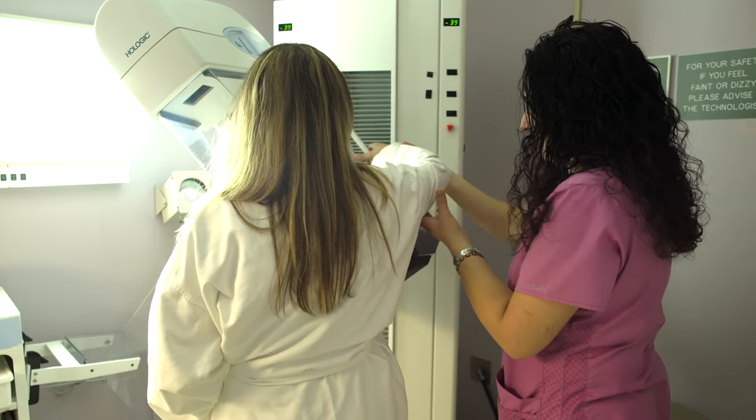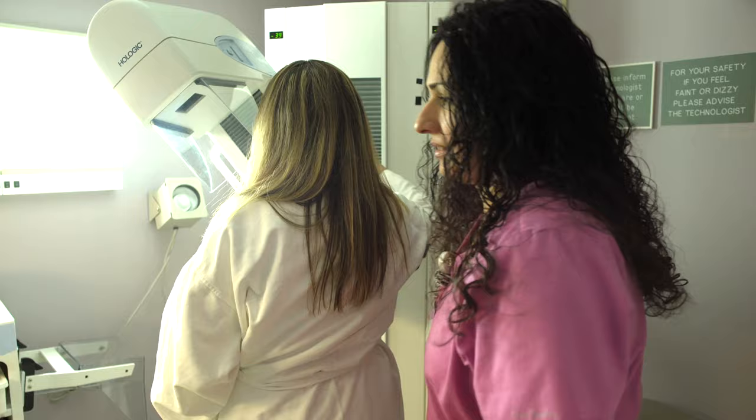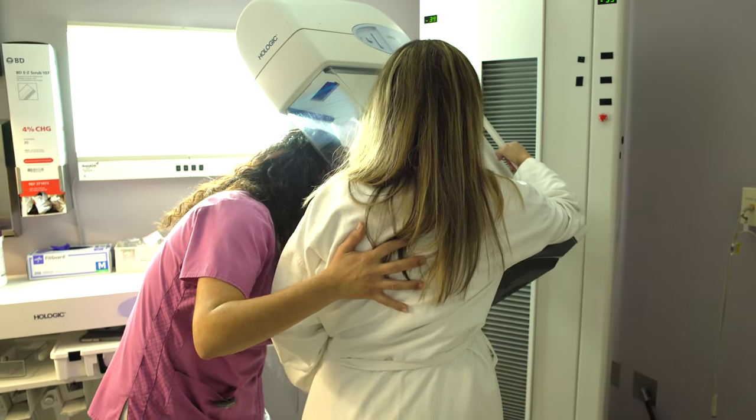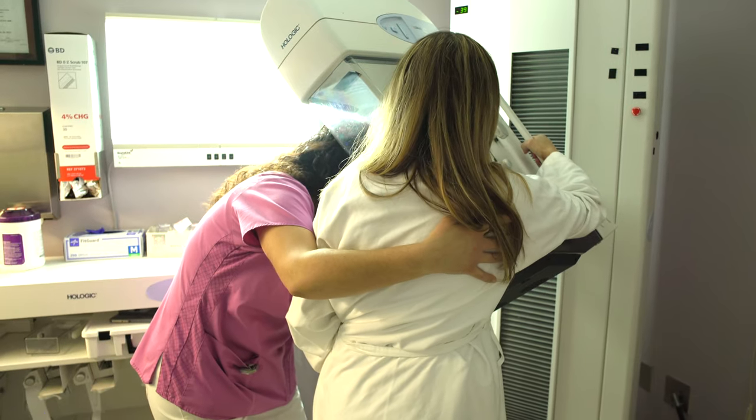Placing this clip is critical in case surgical excision is necessary based on the results. When the procedure is finished, pressure is applied to minimize bruising. Then you will have a post-biopsy mammogram, which is typically less pressure than diagnostic quality mammograms.